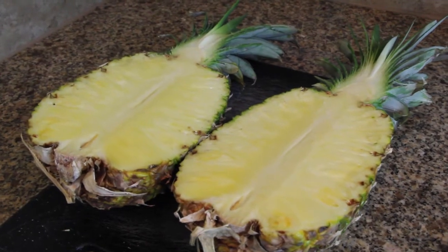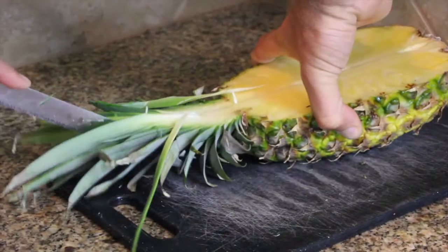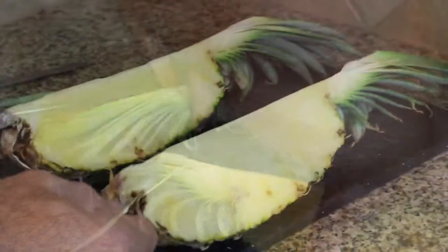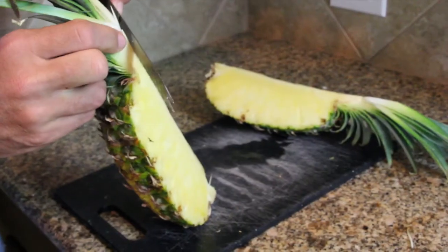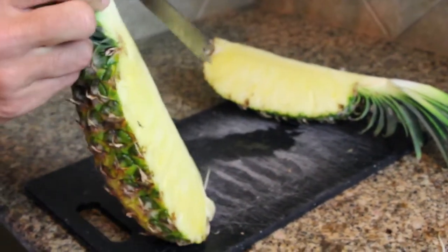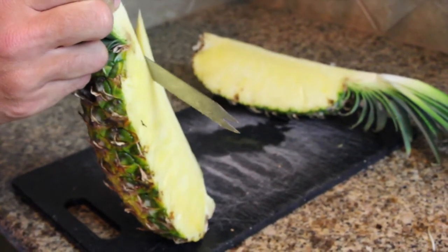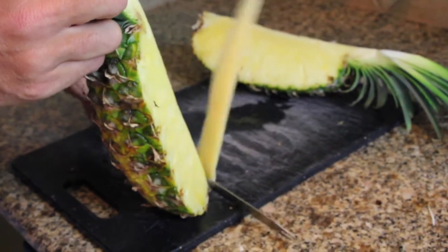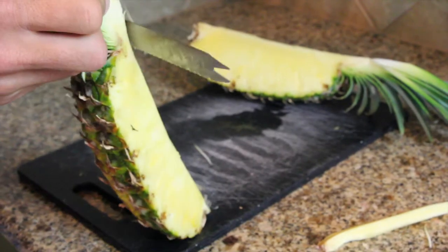Alright folks, the first thing you wanna do with your pineapple is cut it in half as pretty as you can. Then you're gonna halve it again, so it looks like this — and this is what we're gonna end up working with: our two quartered pineapple chunks. The next step after you've quartered the pineapple is to core it. Just get enough of that hard core out of there to make sure that when it's dessert time, you're not chomping on the rindy part of the pineapple.